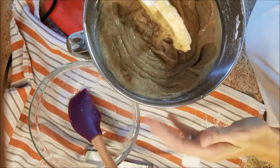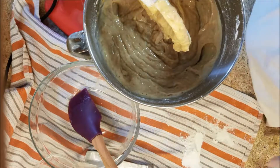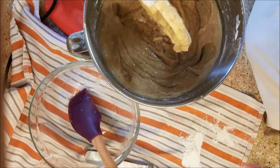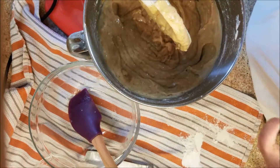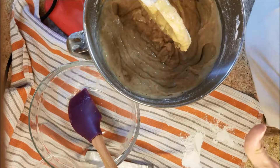This recipe makes two loaf pans, or you could do muffin pans. Today I am going to use a parchment-paper-lined pan and make bars.